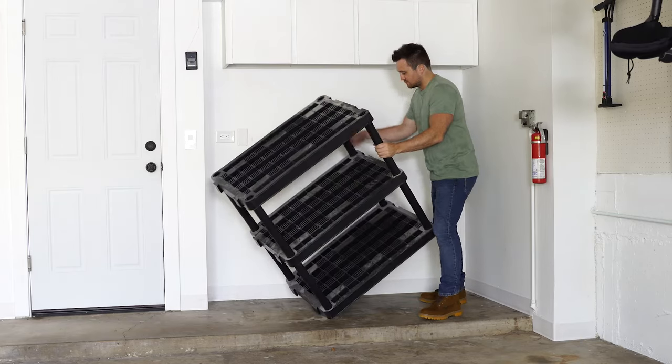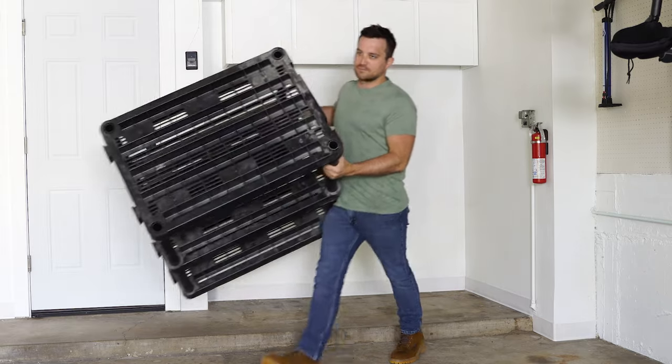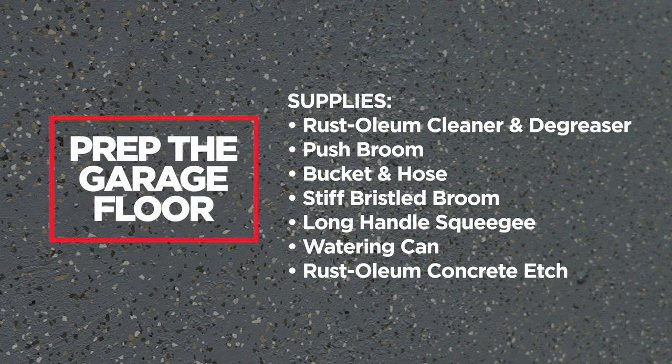Once you're ready to start, move everything out of the garage. The project takes a few days to complete, so be sure you store everything away safely.